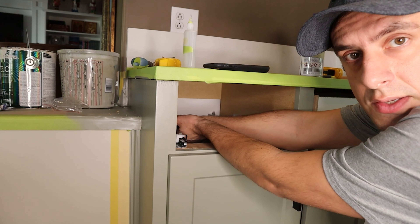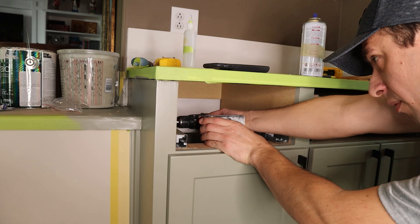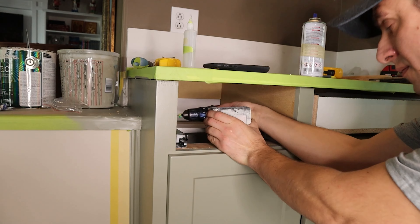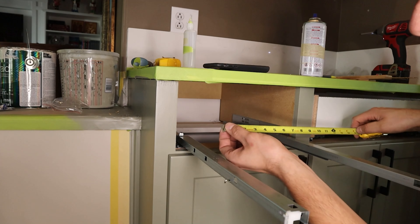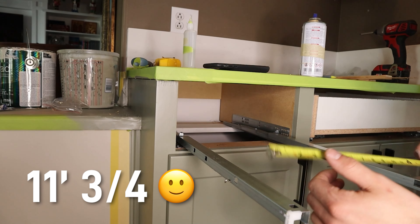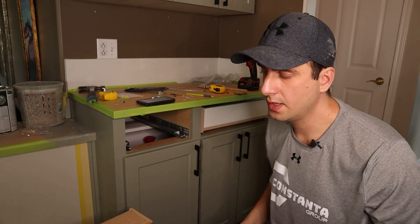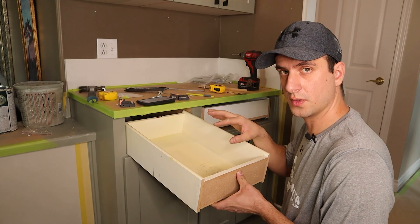It usually takes about 10 seconds to activate and dry. Then I'm going to pre-drill my hole and install the screw. Just to make sure we're parallel — inch and three quarters on both sides. Perfect. These are my clips; we have a left and a right one, and now we're going to install them.